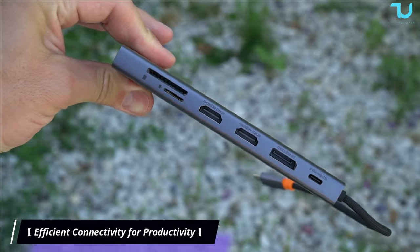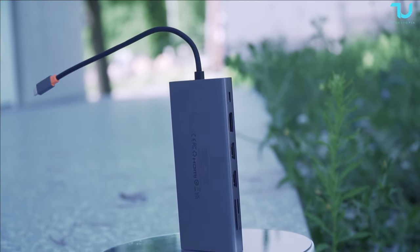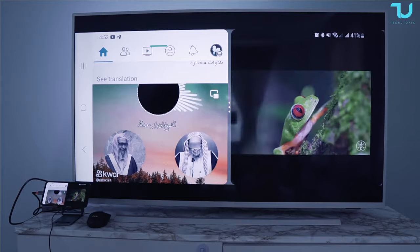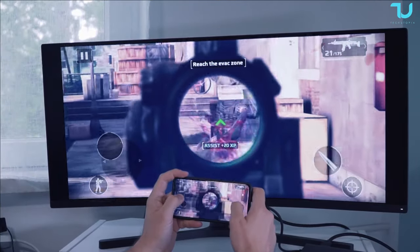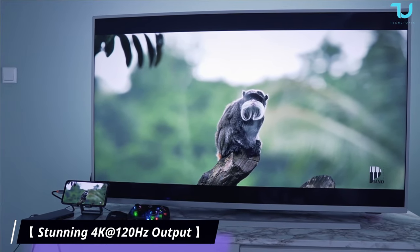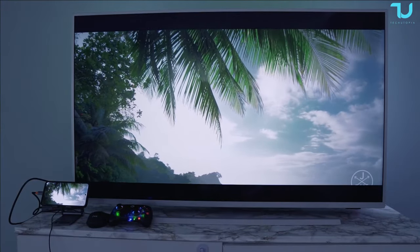With two HDMI ports, one DisplayPort, and one VGA port, the BASIS docking station allows you to connect two or even three external monitors simultaneously. Imagine the possibilities — multitasking like a pro, editing with ease, or immersing yourself in high-quality multimedia content, all catered to your specific needs. Get ready for a visual feast. This docking station supports maximum 4K and even 120Hz at lower resolution output via DisplayPort 1.4 with DSC.